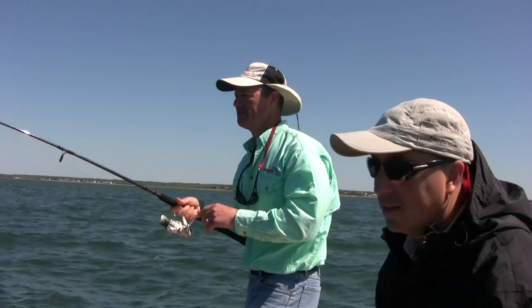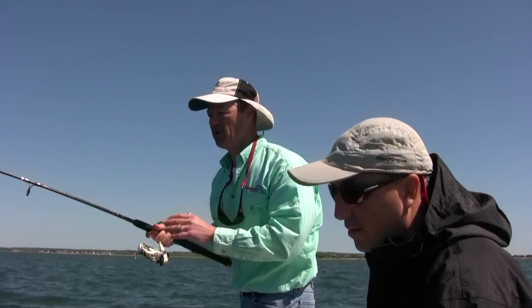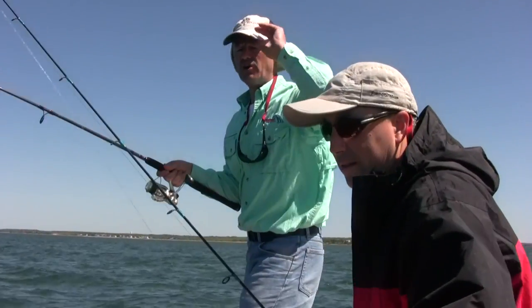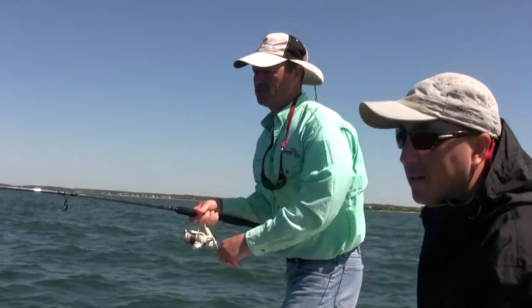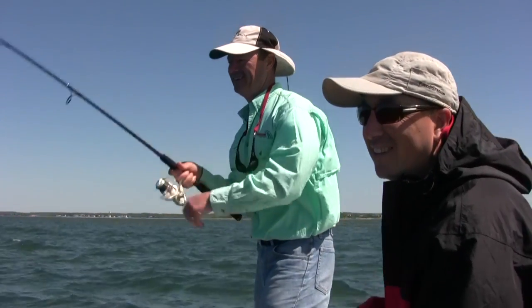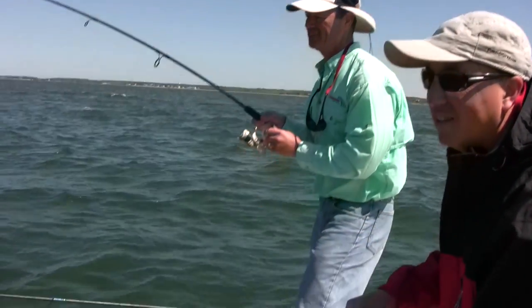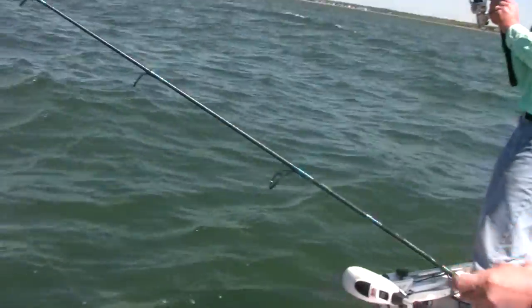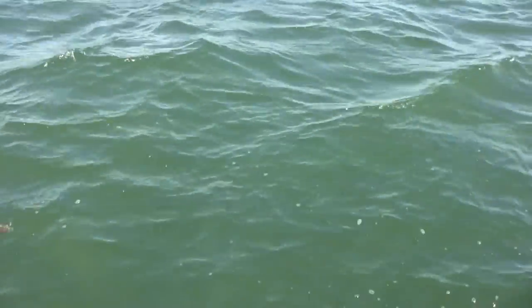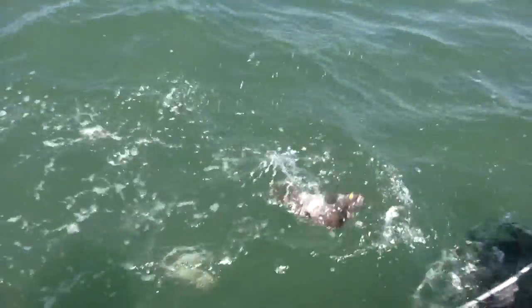Oh, this feels like a decent fish. And that's the difference — sometimes you get two guys in the boat and one guy's catching all the fish. It's all about being in that strike zone. This fish feels pretty good, Phil. What have you got on there? I don't know — it's been down a while. Okay, you want to grab the net? I'll land them. Oh look at this — I got two at a time! Double header!